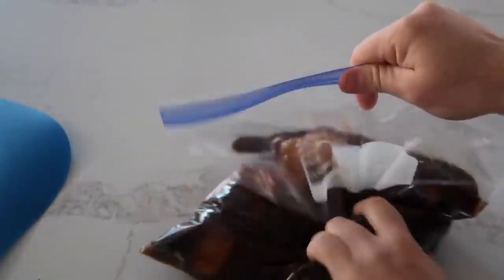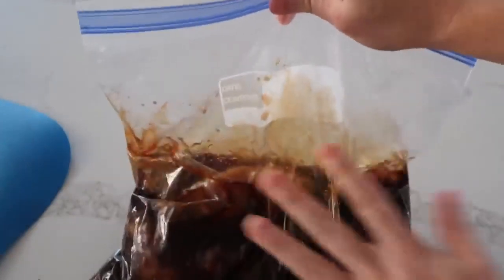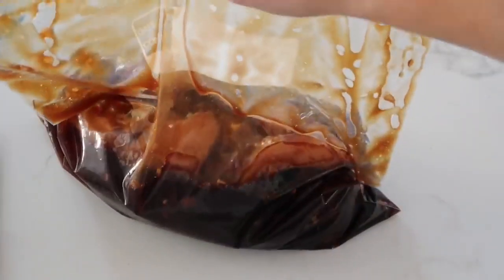Then you're just gonna take it and mix it around really good. I love my marinades if they marinate overnight or for 24 hours, but if you are short on time, even just marinating them for an hour will make a world of a difference. I'm just gonna stick this in the fridge, and then we'll get grilling in a little bit.